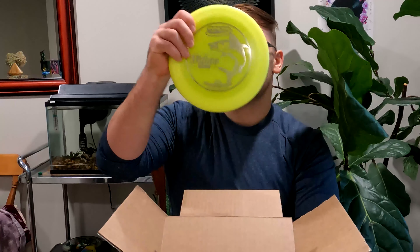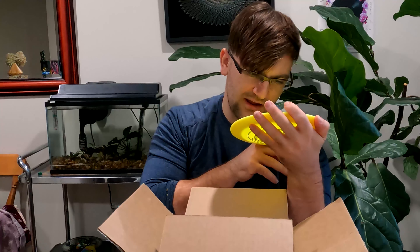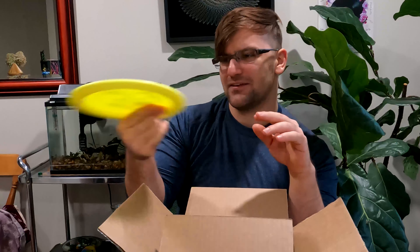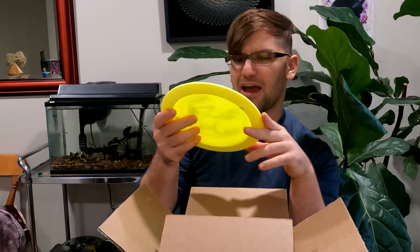The next disc you've seen before and it's a very hard disc to come by, so I understand why I bought it again. It's another Wahoo — a Blizzard Wahoo. This one has like a silver stamp and on the back it says 175 grams. Very stiff. I don't know how stable this thing is. I've never been a fan of the 12-speed rim. This thing has six glide — I'm sure it goes a mile. Comment down below if you've ever thrown one of these.